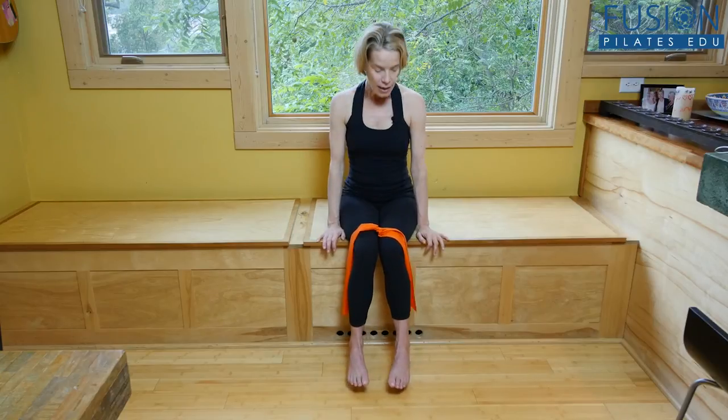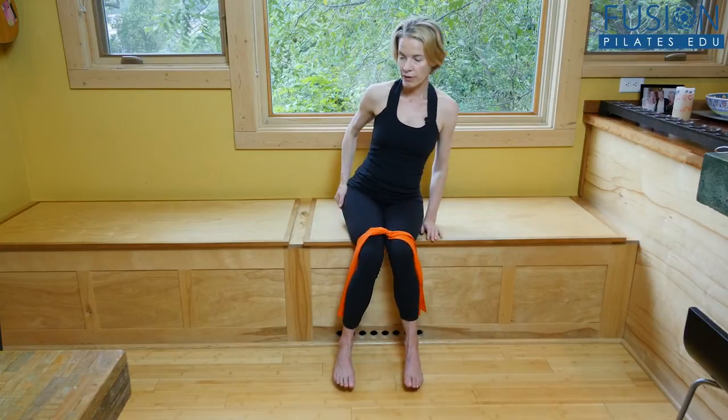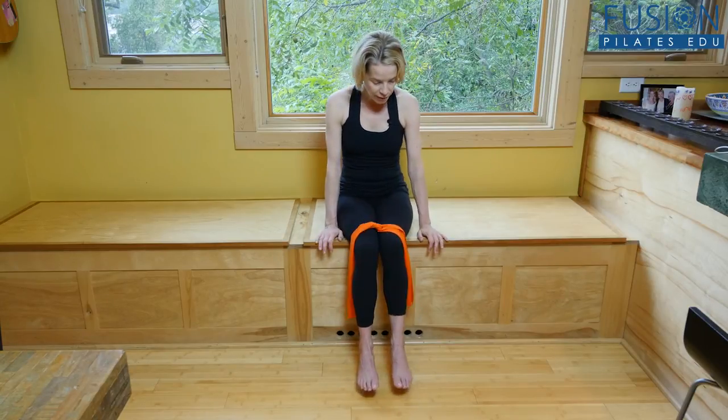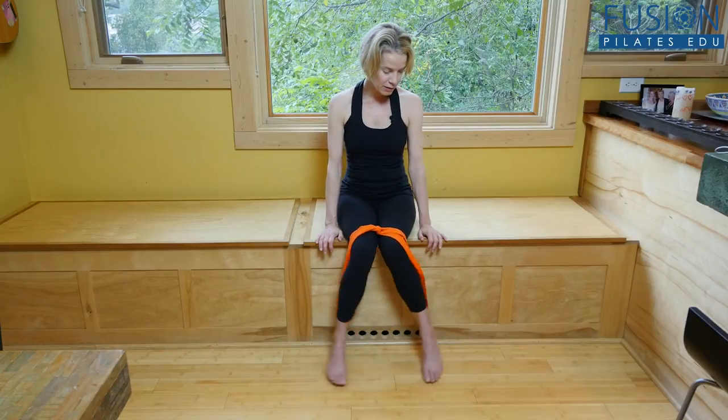So today we're looking at a very simple exercise that you can do with a TheraBand. Do this anywhere — at home or if you're traveling, just throw a TheraBand in your suitcase. It's something to practice on a daily basis, just for a few minutes a day. You want to find equal weight on your sitz bones, with a pretty tight TheraBand around your upper legs, and then find a place where your feet can hang.